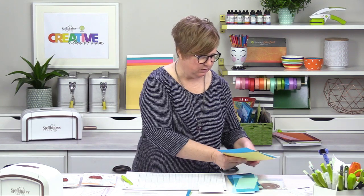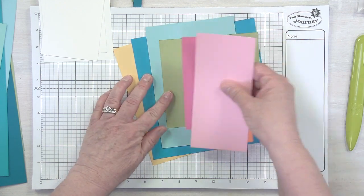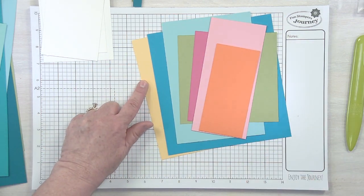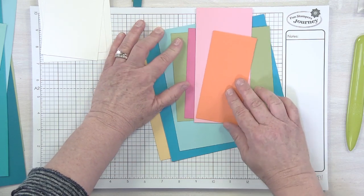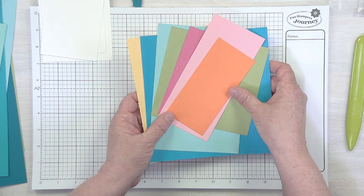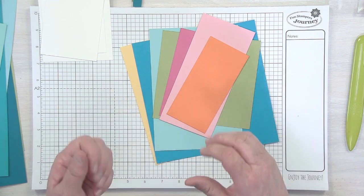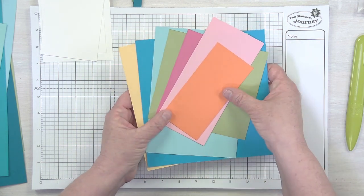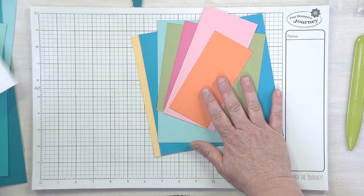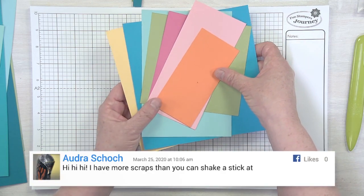In the spirit of spring crafting, I grabbed some spring colors from my scraps. I go through and ask: do these look good together? Is the orange too dark or too light? I had the brighter yellow called Lemon Drop but switched to Pineapple Smoothie. A lot of times it's just trusting your eye. If you don't have a good eye for color, go to Pinterest and type in 'color combo' — you'll get so many great results, like tropical or spring color combos.